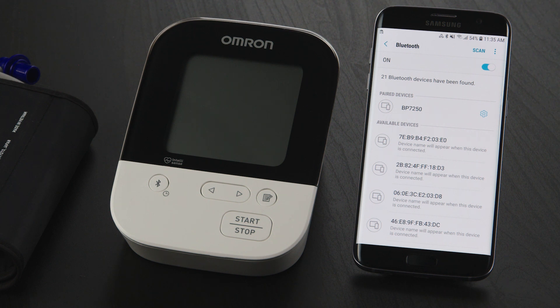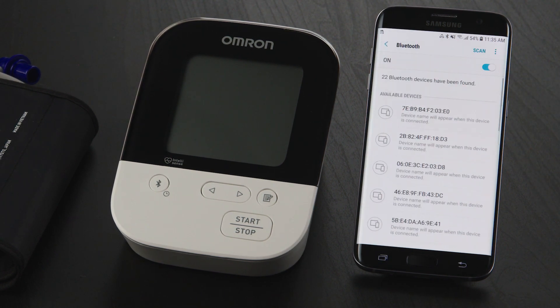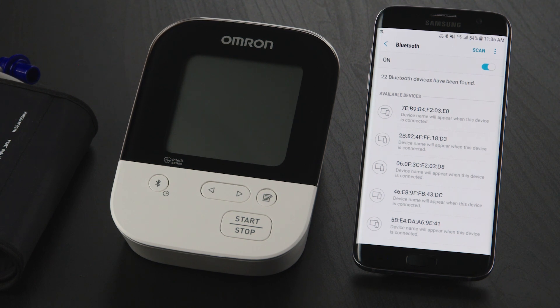If you do see those devices listed, tap on the Settings icon to the right of the device. Then tap on the Unpair button to remove the device. Follow the same steps to unpair any other Omron devices.